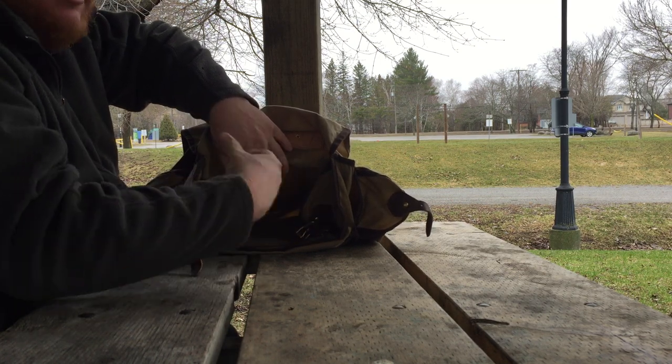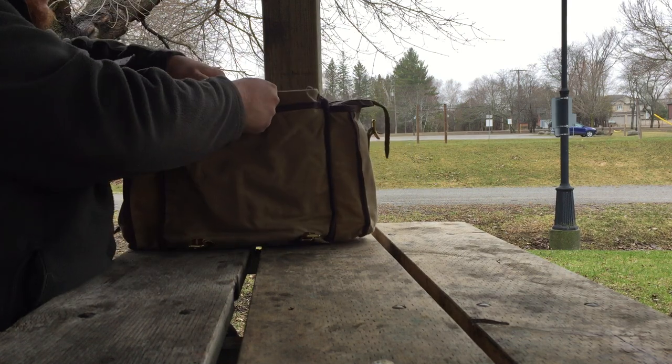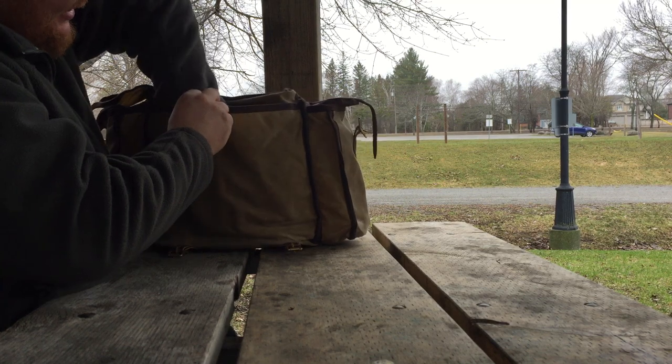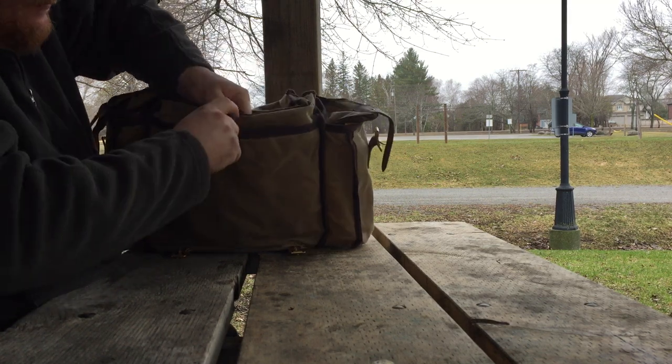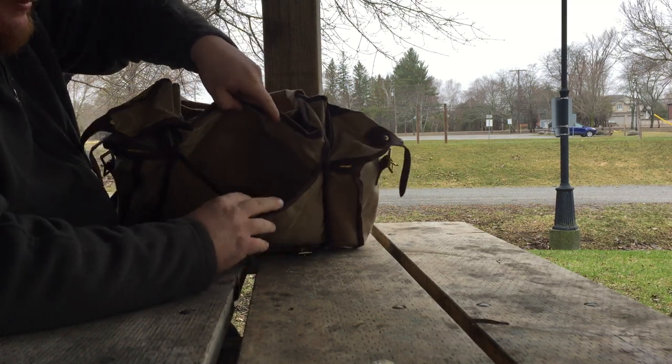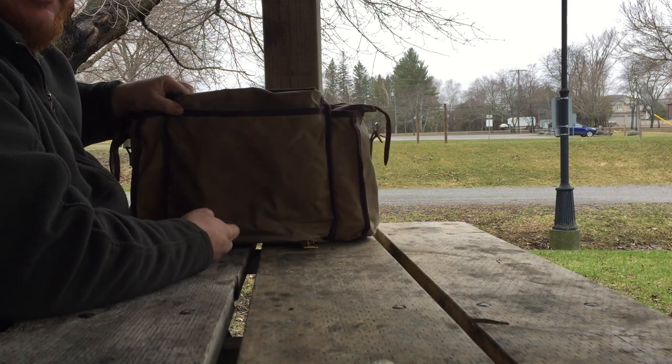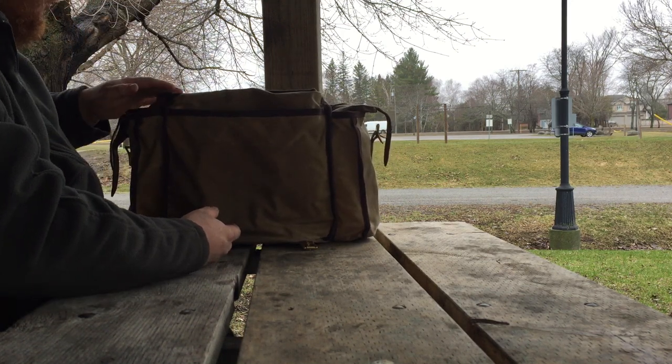I've got my gear laid out on the picnic table next to me. On the outside there's another pocket and a nice big open sleeve. In there I often keep my Bush Box pocket stove, the windshield, and sometimes my work gloves.